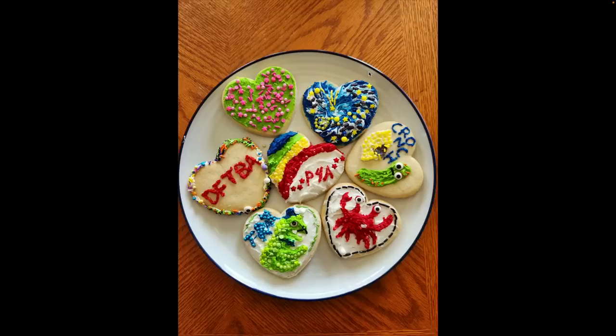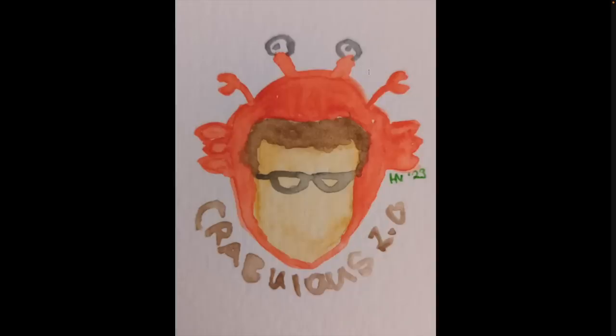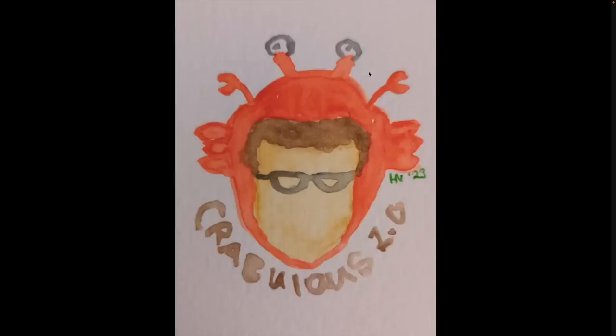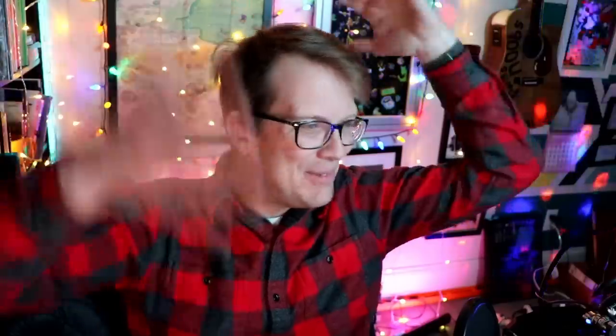Somebody made a bunch of Project for Awesome cookies — there's T-Rax, there's Crunchin, there's a bean pickle, there's Crank Green. They look delicious. A really lovely 'we're here because we're here' spiral. I don't know how you do that that well. A little Darcy watercolor. A little Crabulous 2.0 watercolor. A little lemon lips watercolor. A tuberculosis-focused endeavor. Project for Awesome staple with Lemon Crunch panic attack. John Green — a rabbit hole. Crunch. It's beautiful.